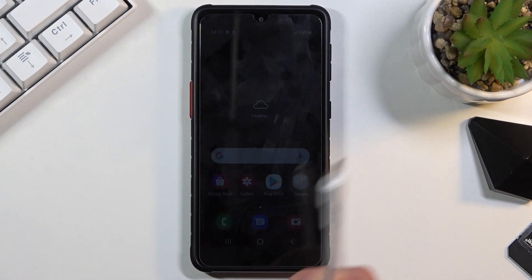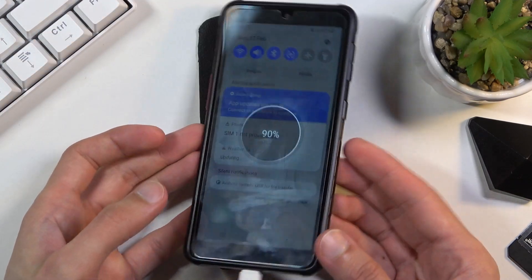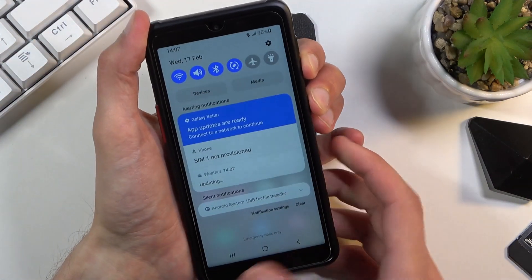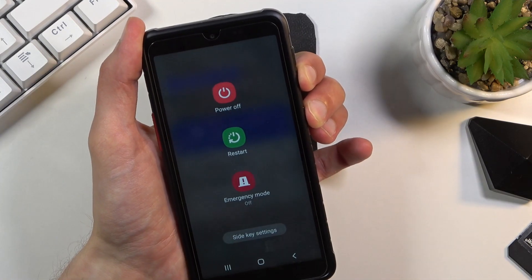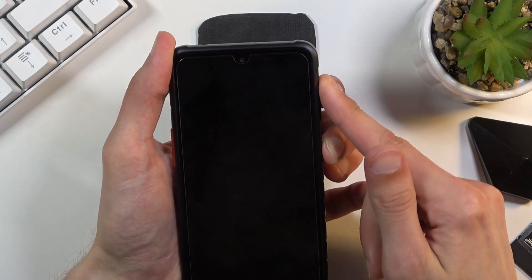You will need a cable for this process. You want to plug it into your computer and then connect it to your phone. From there, hold the power key and volume down at the same time. Wait for the device to turn off, and once it has, switch from volume down to volume up.